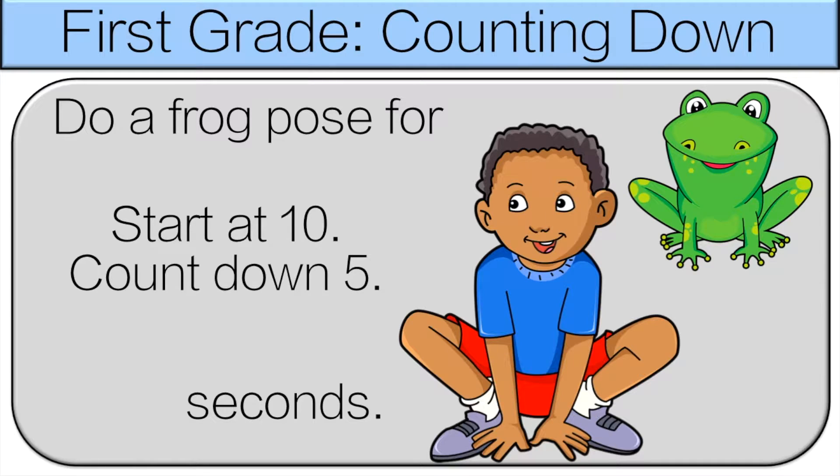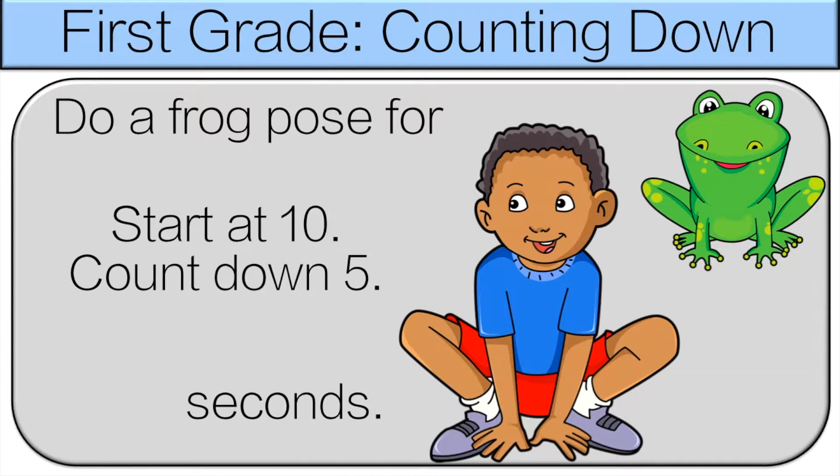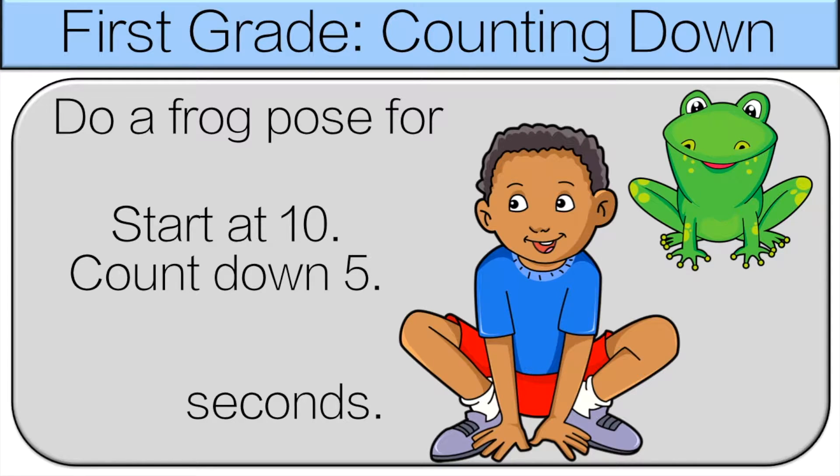Start at 10, count down 5. So there are two ways to solve this. The first way is we can count down, or the second way is we can just use subtraction. This time we're gonna count down.